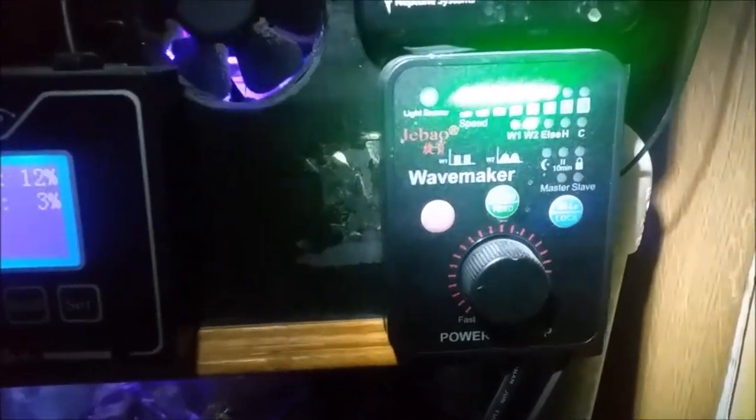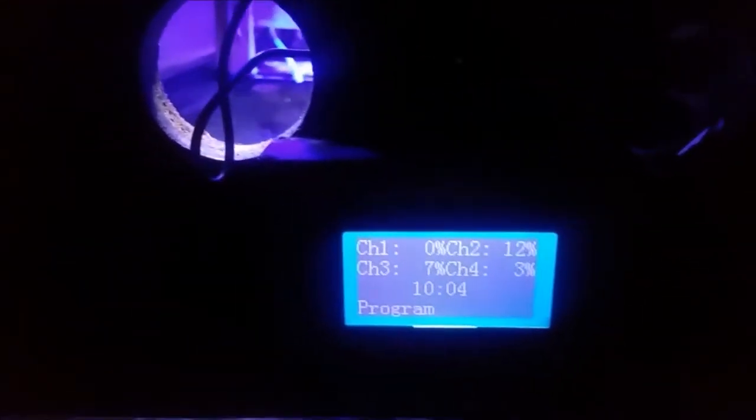You saw the controller for the lights — it's early and I haven't turned on the house lights. Here's the controller for the Jebao WP-40 and the controller for the Apex. The stand and hood is built by me and it's temperature controlled. If I turn these lights back on you'll see there are six fans built into the hood — two exhaust fans and two intake fans to keep the tank cool in the summer. The tank has been known to get up to 80 degrees.